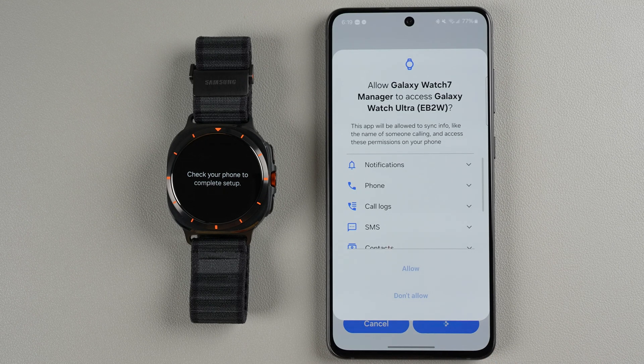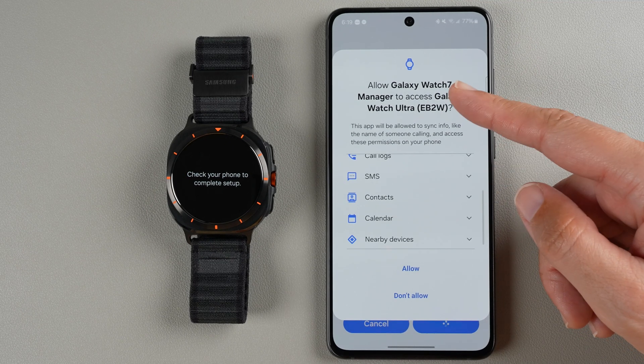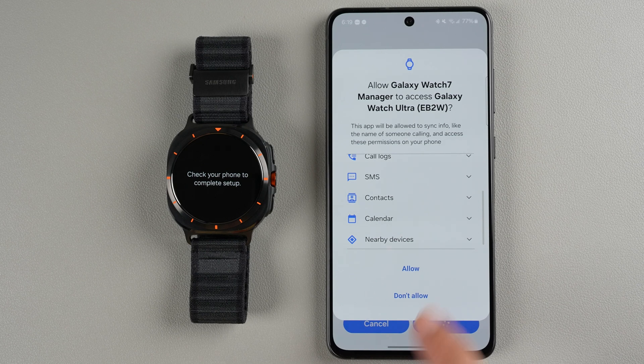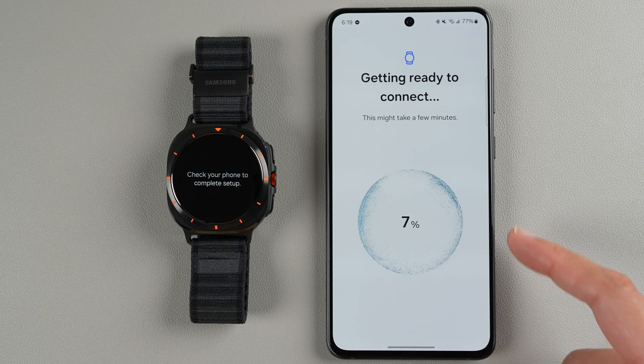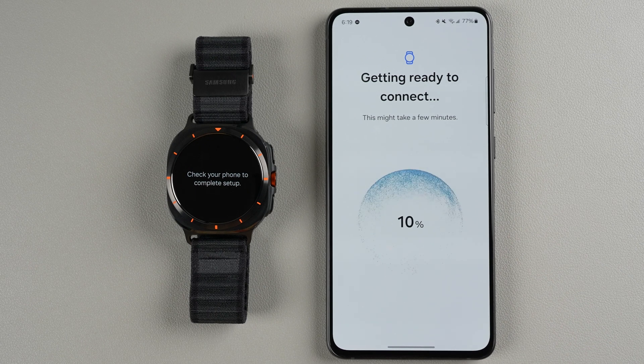It's asking to allow Galaxy Watch 7 Manager to access Galaxy Watch Ultra — go ahead and tap Allow. Now it says getting ready to connect, this might take a few minutes, and you'll see an increasing percentage completion.